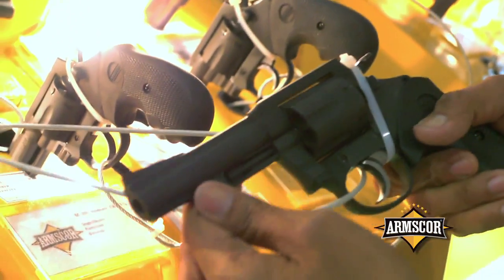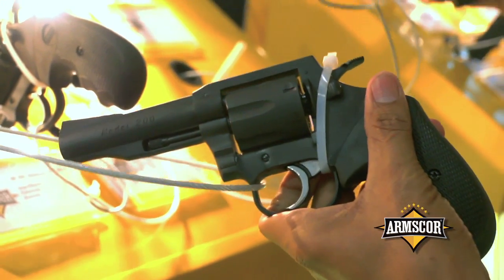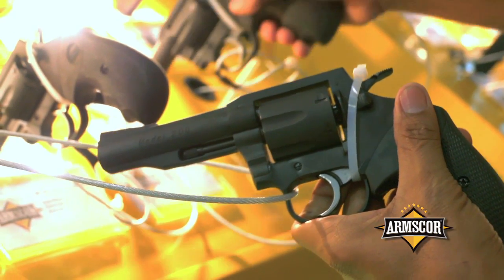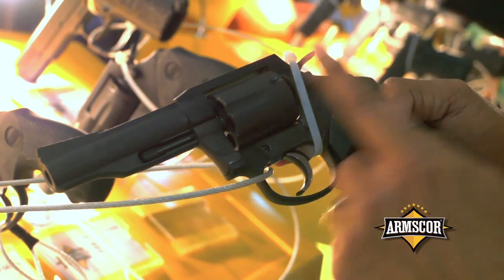This is another model — we call this the Model 200. It differs from the Model 202. It has a barrel shroud, a 4-inch barrel, caliber 38 special.